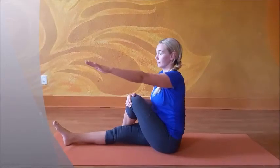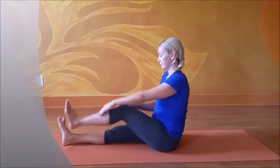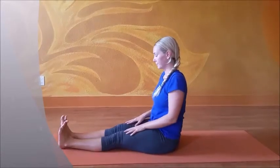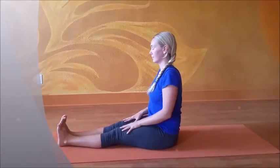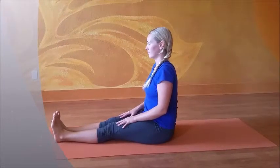Twisting your hips, your abdomen, your chest, your neck, your head. To release, bring your palm back up to shoulder height and slowly and deliberately uncoil towards the front. Breathe, resume starting position, close your eyes and just feel the effects of Matsyandrasana.